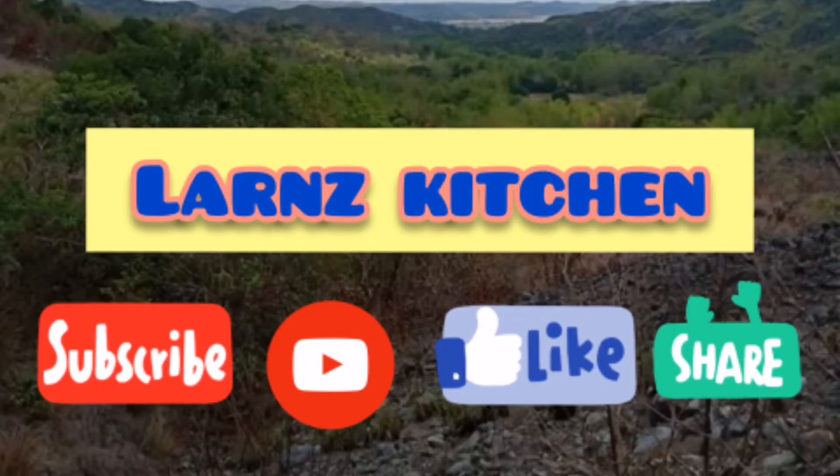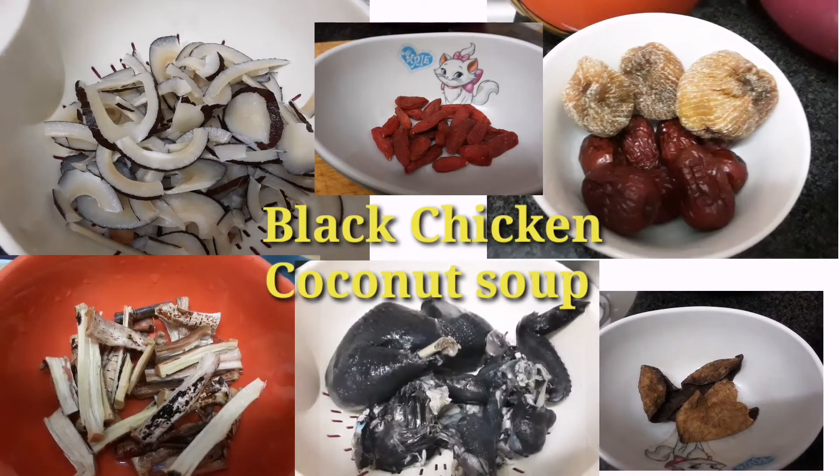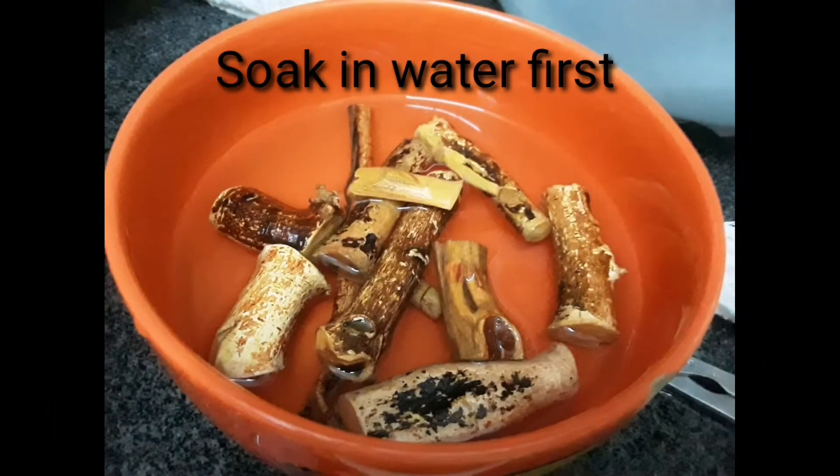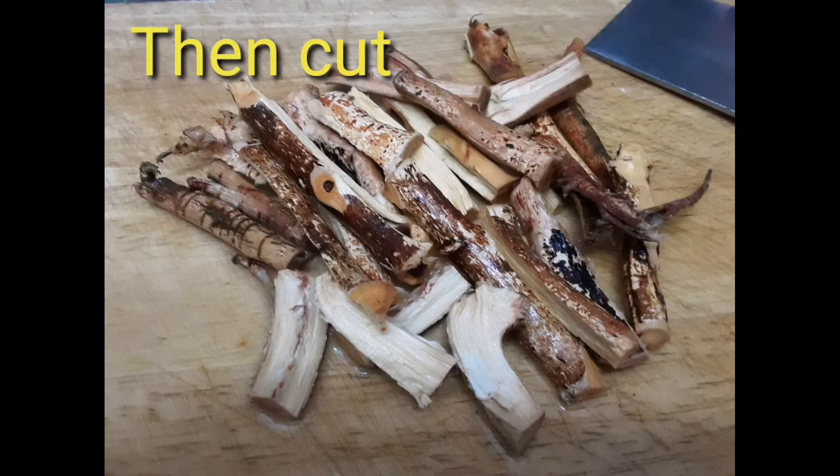Hello, what's up guys, welcome to Learns for the Family and welcome to Learns Kitchen. Let's cook black chicken coconut soup. These are the ingredients — it's easy to follow, these are the steps.